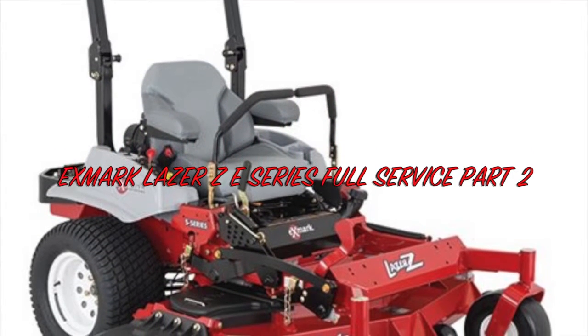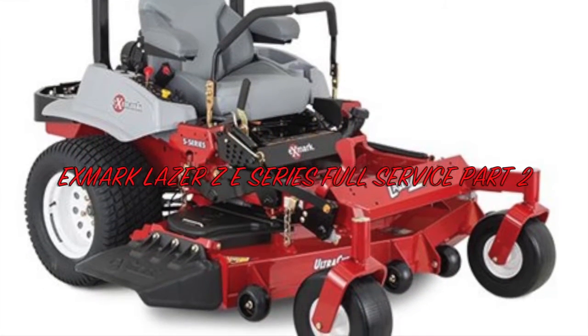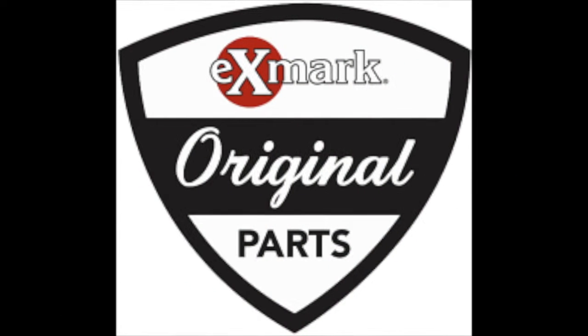This is part two of servicing the Exmark Laser Z E-Series 60-inch lawnmower. Hopefully you watched part one. We're going to be changing the fluids on the engine and a couple other things, so stay tuned.